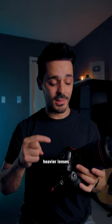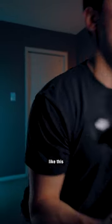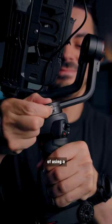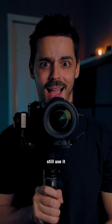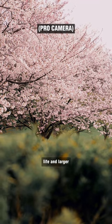However, if you want to use heavier lenses like a 24-70mm, that's when I'd recommend a larger gimbal like this Weeble 3. The advantage of using a larger gimbal is that you can still use it with a smaller camera. Plus, you'll benefit from a longer battery life and larger motors, so that you'll get even smoother looking footage.